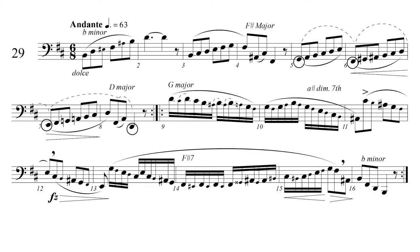Bar 3 climbs up a scale with the destination of the F sharp at the start of bar 4. The scale overshoots this goal up to the G and springs back to the F sharp, which is then reinforced with an F sharp major arpeggio. Once again, this G is spice which can either be stressed or de-emphasized.